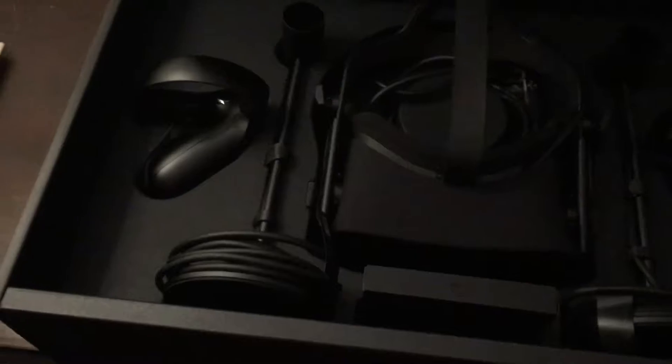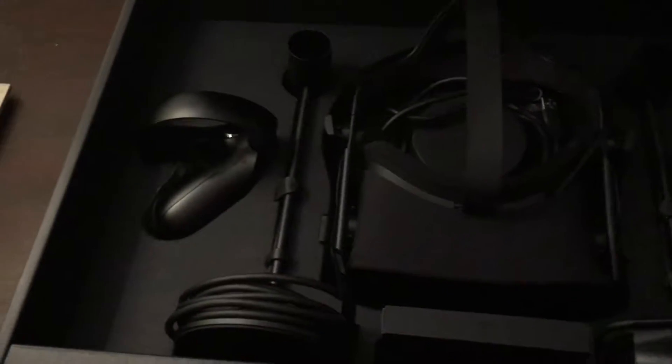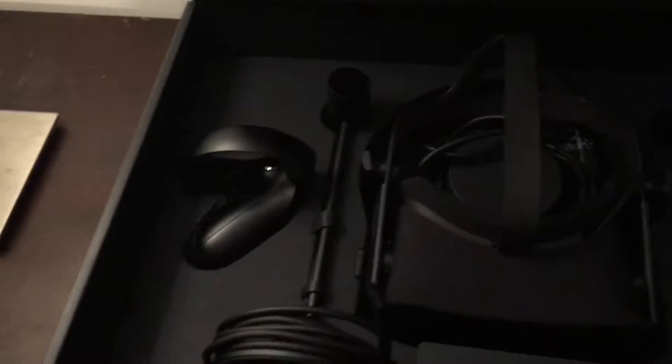Okay, so this is everything in the box. This is the bundle that is currently on sale. The normal packaging comes with another box with these and the controllers in it, and it comes with the next box controller and stuff. But because I got the bundle instead, I don't get that.